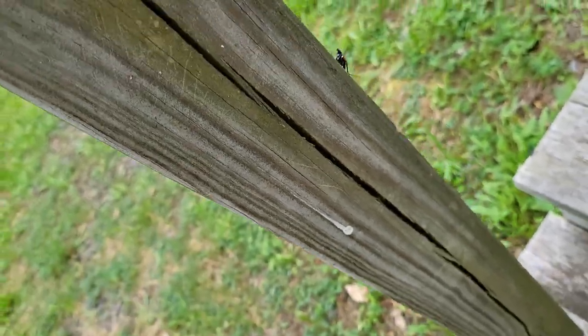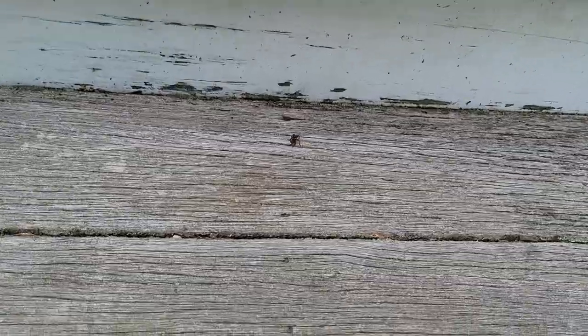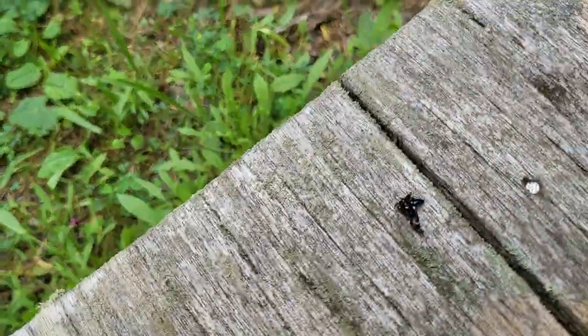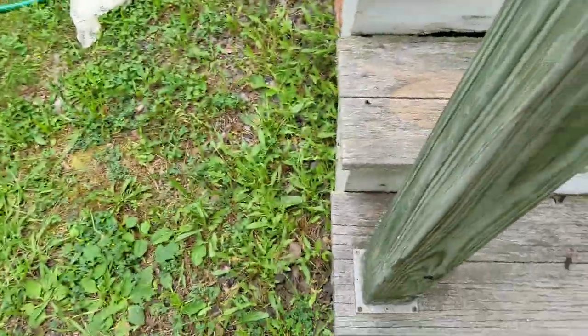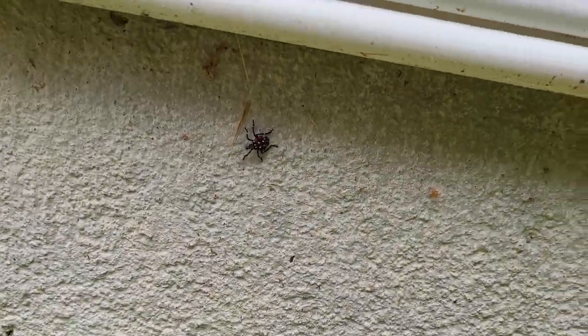Pretty much all you're gonna do is just go like — yeah, see this guy right here. See, they hop! Oh god. Bam, dead. But look at that — got him earlier. They're literally everywhere around here.